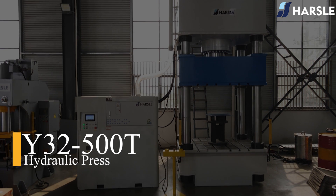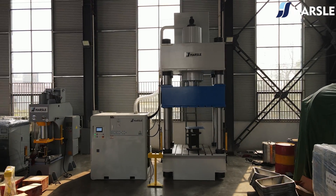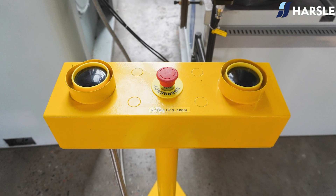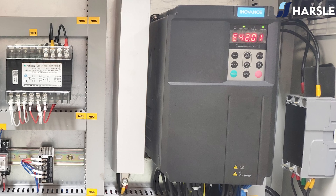The 30 to 500 ton hydraulic press adopts a computer-optimized design with a 4-column structure, simple construction, and a high performance-to-price ratio. A cartridge valve integral unit is equipped for the hydraulic control system.